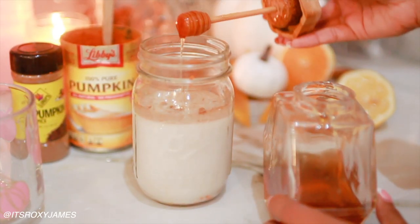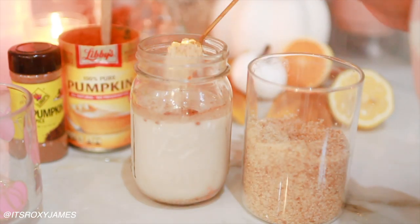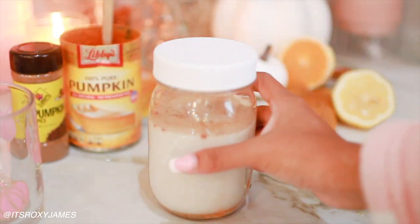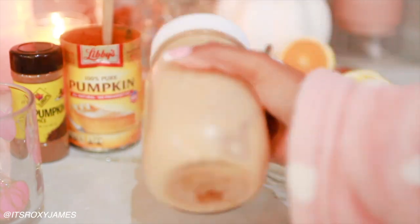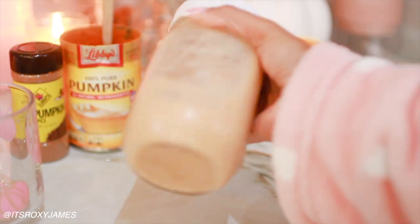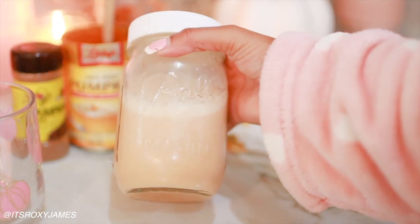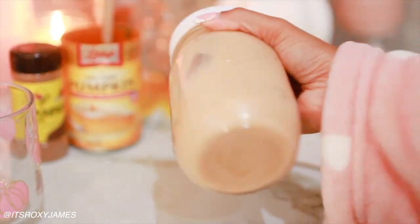This is a very lazy girl way of making it, by the way. You can blend this up, but I just add everything to a mason jar and then shake it all up — for me that literally works. The pumpkin puree just dissolves and melts right in. Then what I do is warm it up in the microwave to get a warm drink. Alternatively, you can add ice if you'd like a cold drink, or do it on the stove and really just whisk everything in. This really works and I don't have to wash an extra pot.